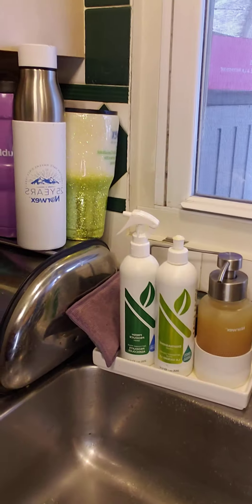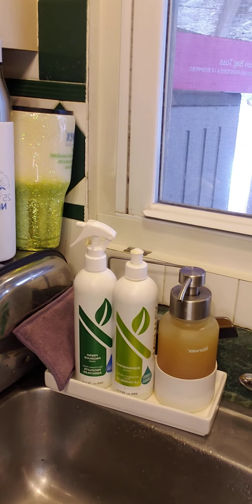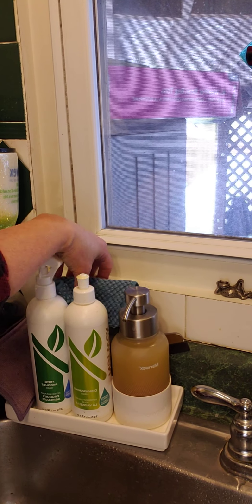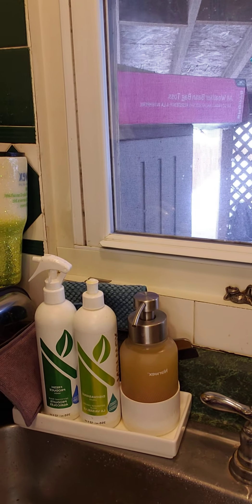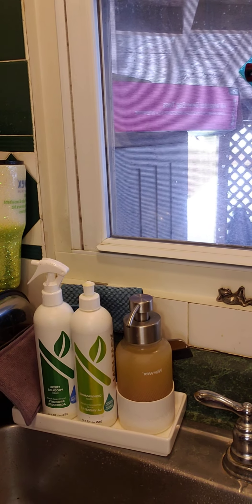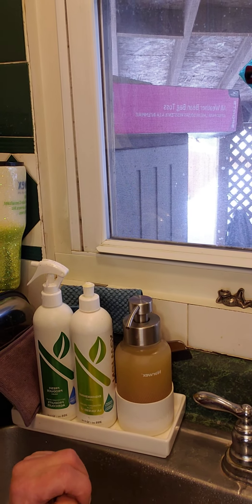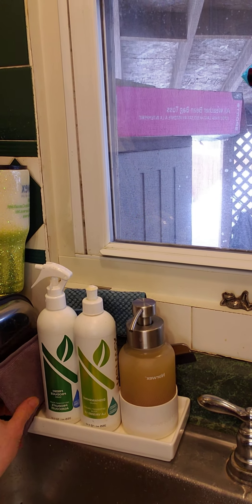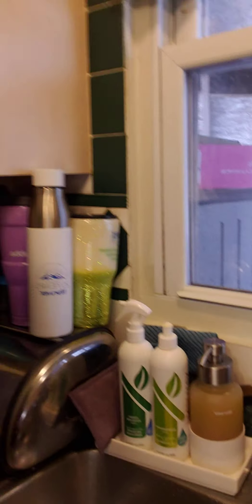I want to show you one of my new favorite things — look at this — the new Norwex porcelain caddy. Usually I have one of my damp counter cloths back there, but it holds my forever foaming hand soap, my Norwex dishwashing liquid, my fresh produce spray, and another one of my Enviro Sponges. It is brilliant for getting organized on your kitchen counter.